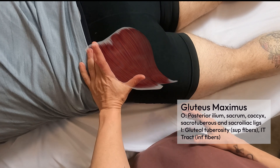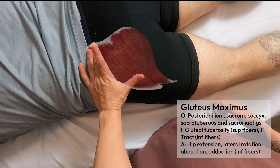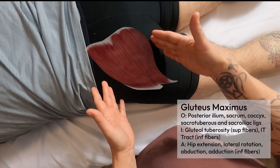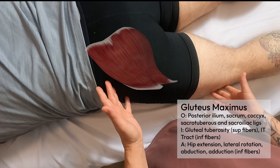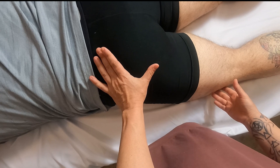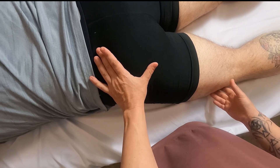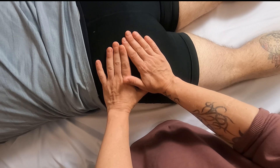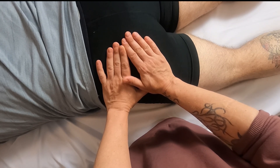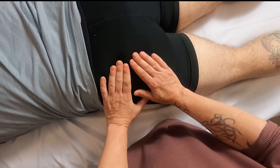The superior fibers abduct and extend the hip, while the inferior fibers adduct the hip. I like to use hip extension as the main palpatory movement — it's the easiest. I lay my hands broadly across the glute max and ask my partner to lift his heel toward the ceiling, and that big broad muscle pops right up into my hands.